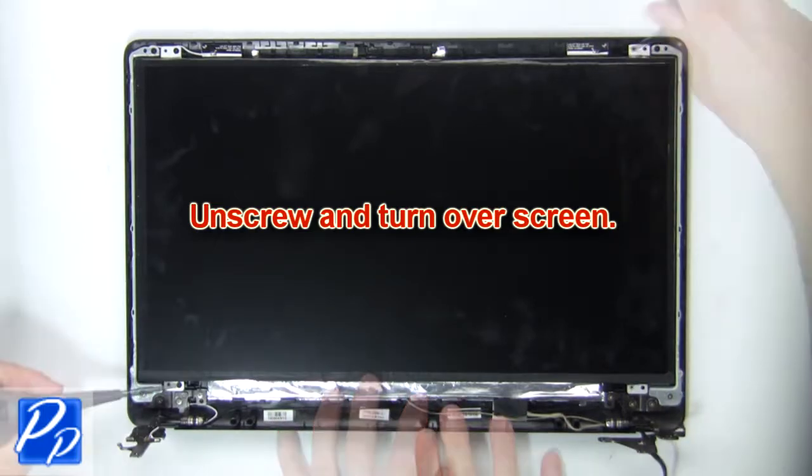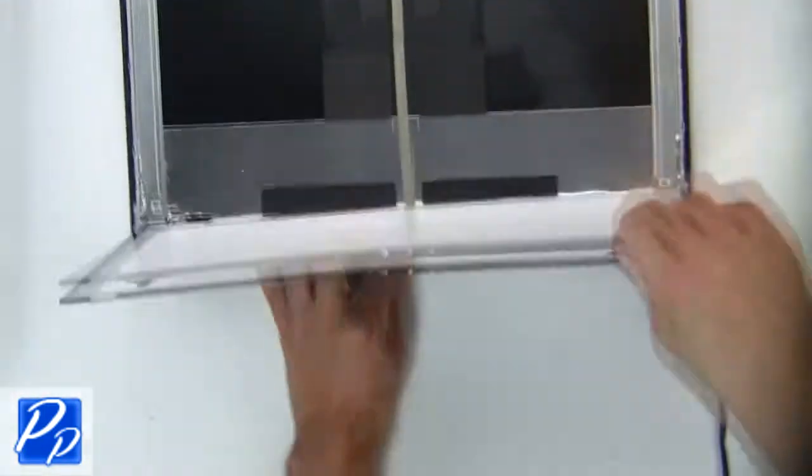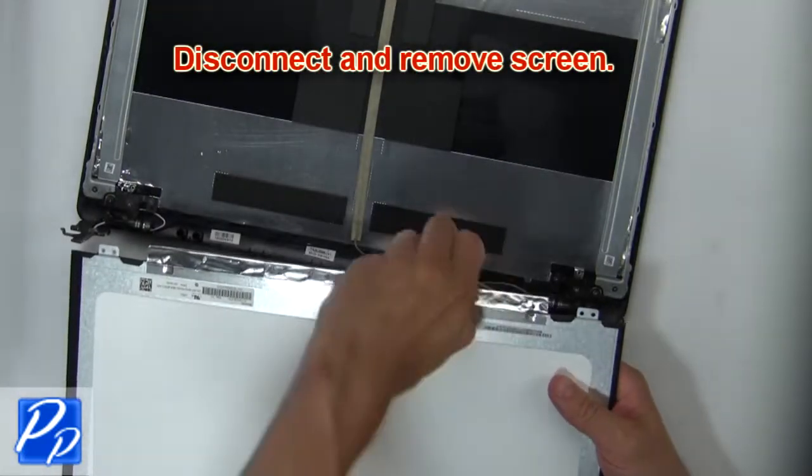Now unscrew and turn over the screen. Then disconnect and remove the screen.